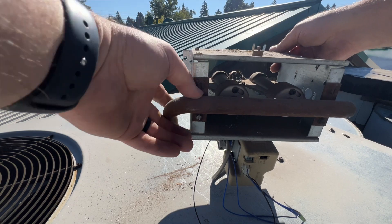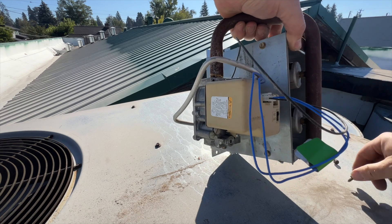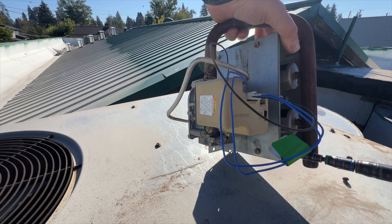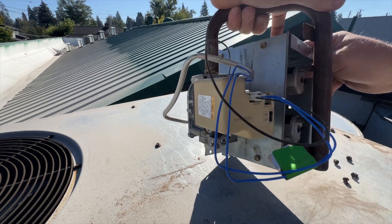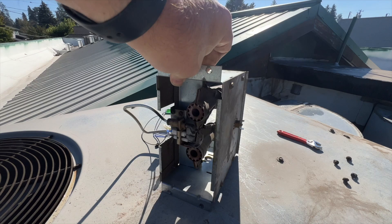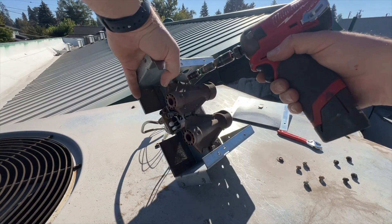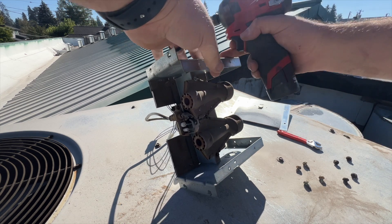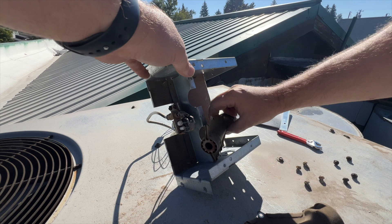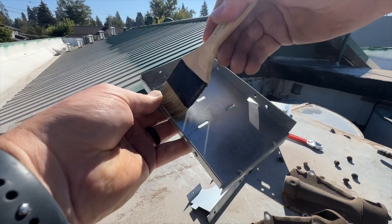We got our burner assembly out so we can go ahead and clean this whole thing. Hopefully it's the flame sensor, otherwise I did all this in vain. The controller for the flame sensor is going to be in the gas valve, so that could potentially be the issue. Everything seems pretty loose - I'm going to take this whole thing apart. Oh yeah, look at that - that's filthy. I never understood why they use in-shot burners with a pilot instead of direct ignition. Look how dirty that is - that's the color it's supposed to be and that's the color it is.